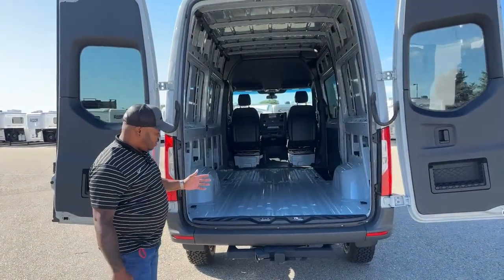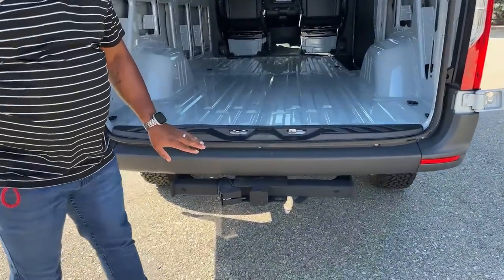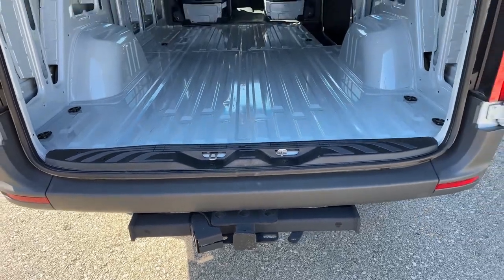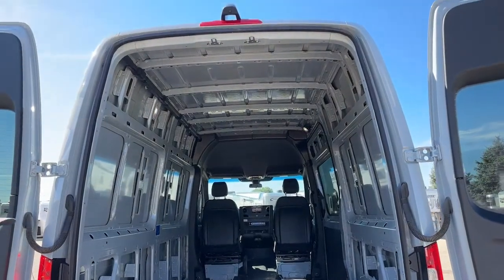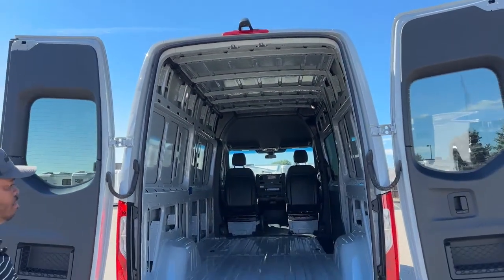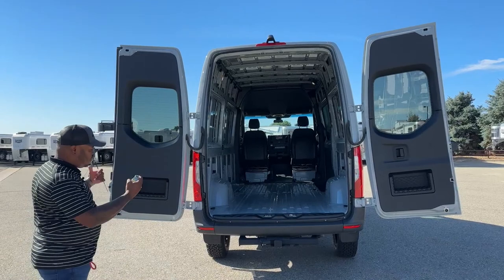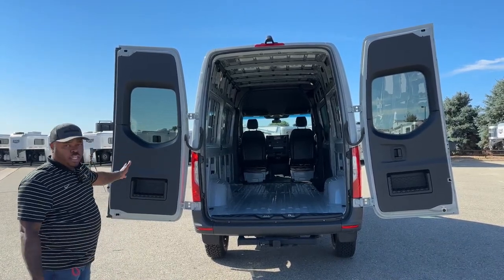Another cool feature is the bumper pull hitch — you do have access to that, rated at about 5,000 pounds. It does have a rear-view camera above that will give you a straight shot to that bumper pull hitch and a wide view of the back. The doors opening that wide also gives you the capability of pulling equipment in and out of the van without the door interrupting you.